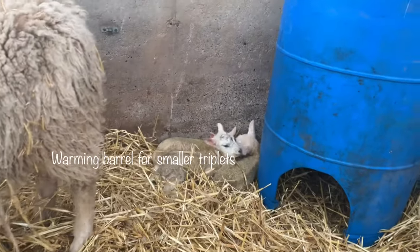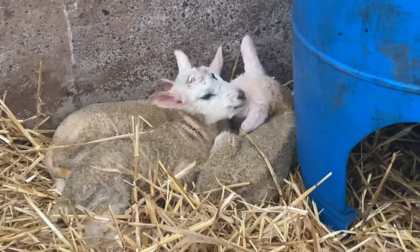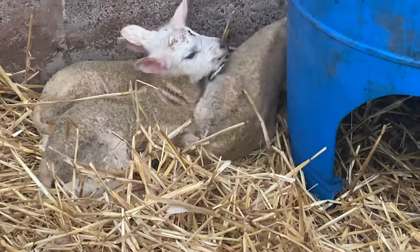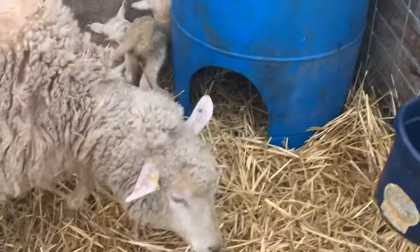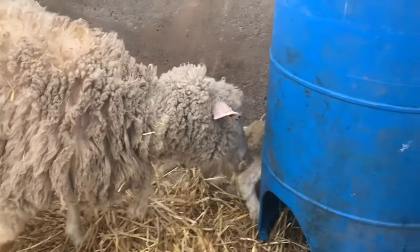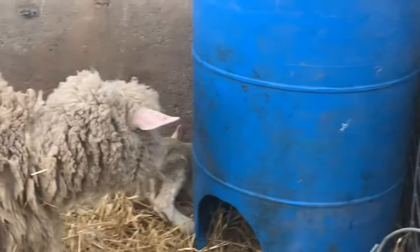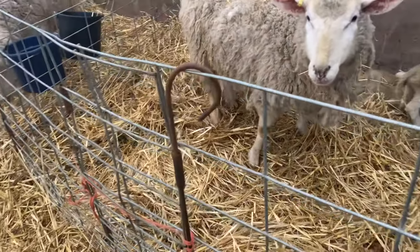So it's warmer conditions than it has been and we're here checking on the sheep. We have our first set of triplets — see them tucked in there, keeping each other warm. This is an example of how we would use this larger pen to allow for this little group of triplets. They're just teeny. They're in the larger pen because it's bigger in size — it's like two pens. It would normally be a 4x5 pen, but this is a 4x10, set up with no centerpiece.